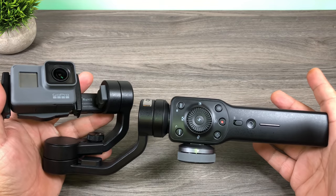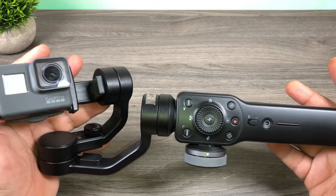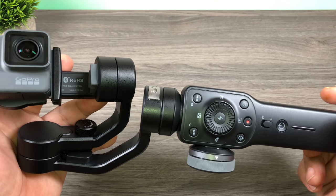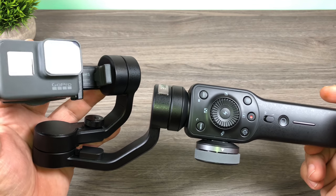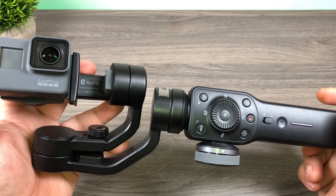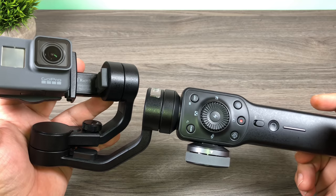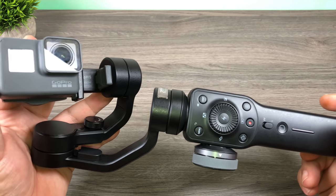Well anyways folks, I will include a link down below where you can go and check out the Smooth 4 a little bit more. I want to thank you for watching. If you have any questions about the Smooth 4, hit me up in the comments — I will try and answer them the best I can. Don't forget to give this video a thumbs up if you enjoyed it, subscribe to my channel so you don't miss any upcoming videos, and we'll see you in the next one.